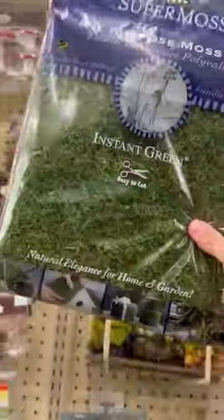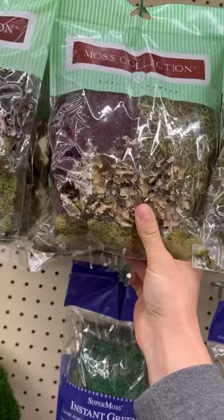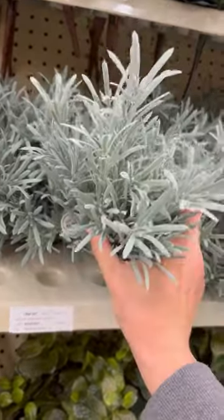You can get packs of moss here — this stuff is actual real dried moss. You can find packs with lichen in them too and different varieties. Adding moss to a habitat like all over rocks is a great way to make it look realistic. This is a fake rosemary, but I could see this in a scene — it looks like a little bush.